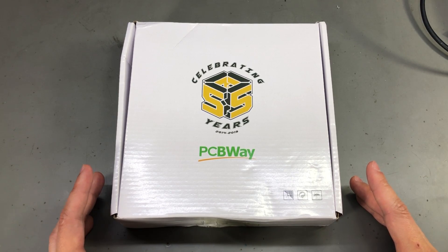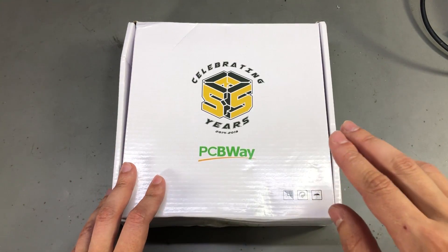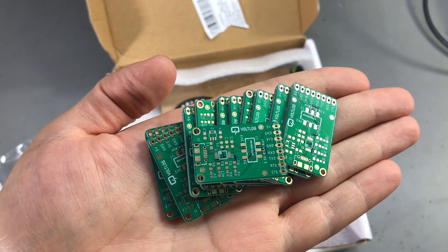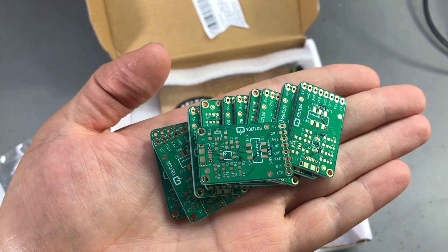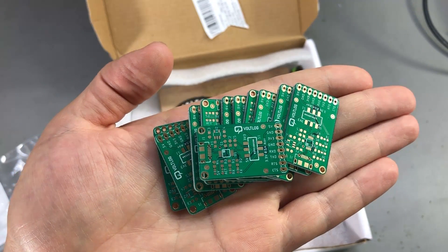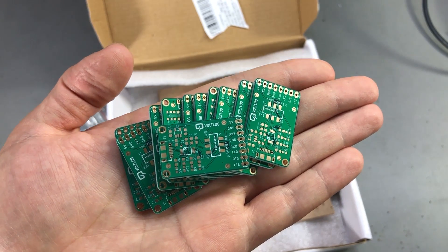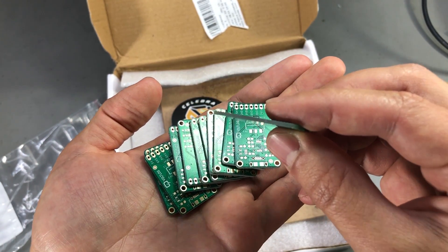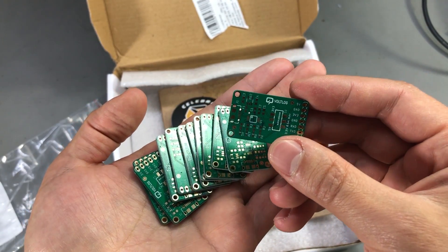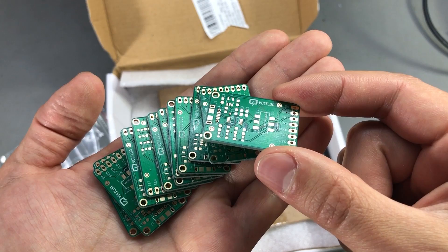If you'd like some professional PCBs made, check out their website — they make a wide range of PCB types and can also help you with PCB assembly. I ordered these with matte green solder mask and gold plating and they look beautiful. I did it because they were sponsoring this and I didn't have to pay, but normally you wouldn't need gold plating or matte green for a board like this, so the final cost can be lowered by going with the standard finish. I chose 1.6mm thickness for this PCB because I want them to be sturdy and reliable.